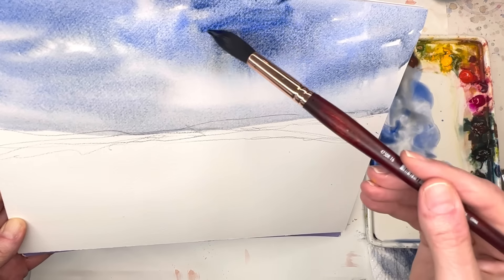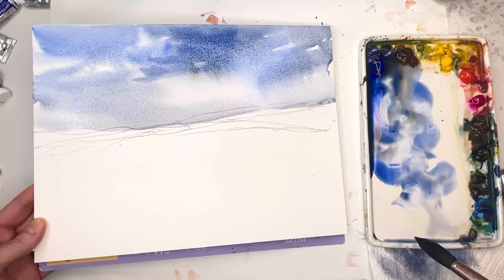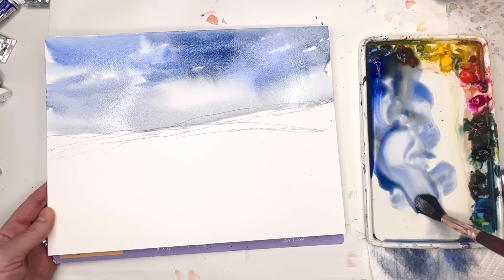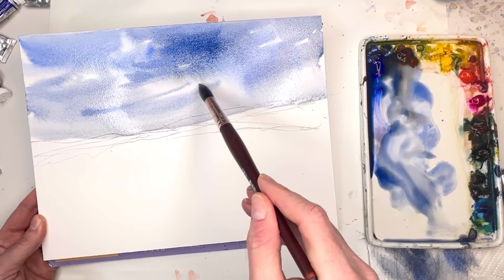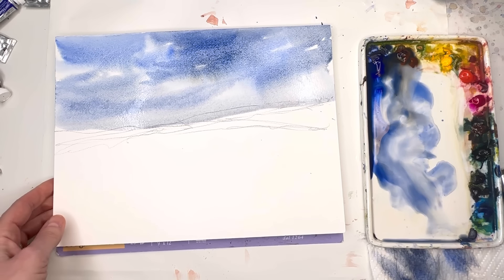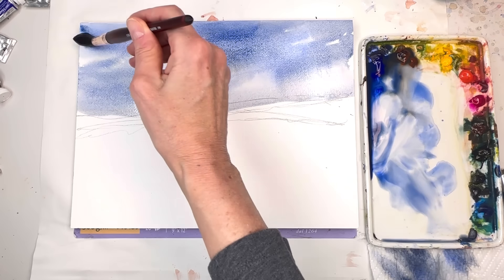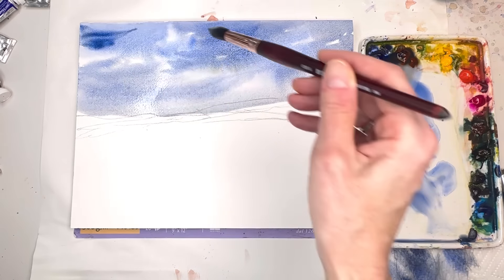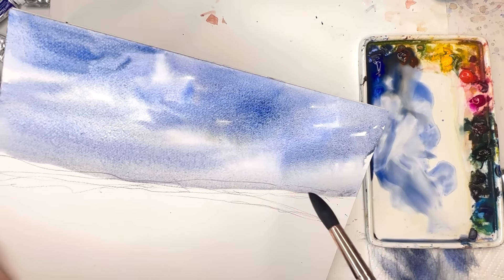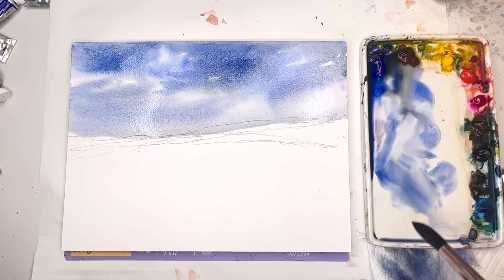I don't want to fuss too much more. Maybe that center — I'm going to have this bleed down just a little bit more, add a little swipe in here. Then I say brush it down and leave it alone. I like the way this sky came out except this little corner — I'm going to fix that, lift it this way and this way, and I think I'll be alright.